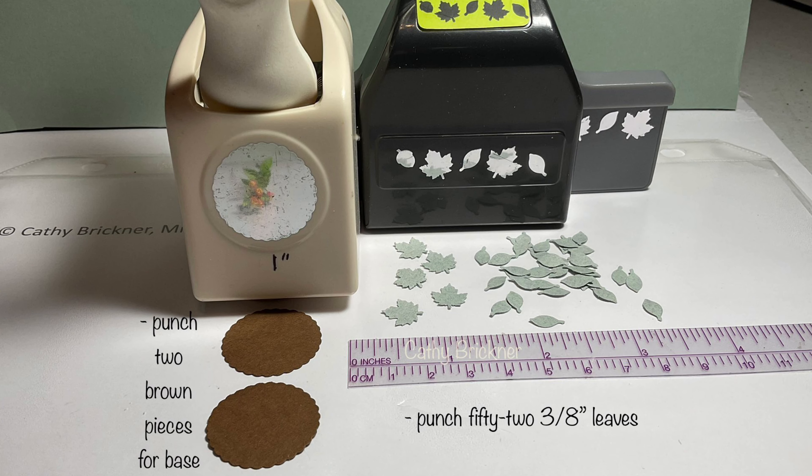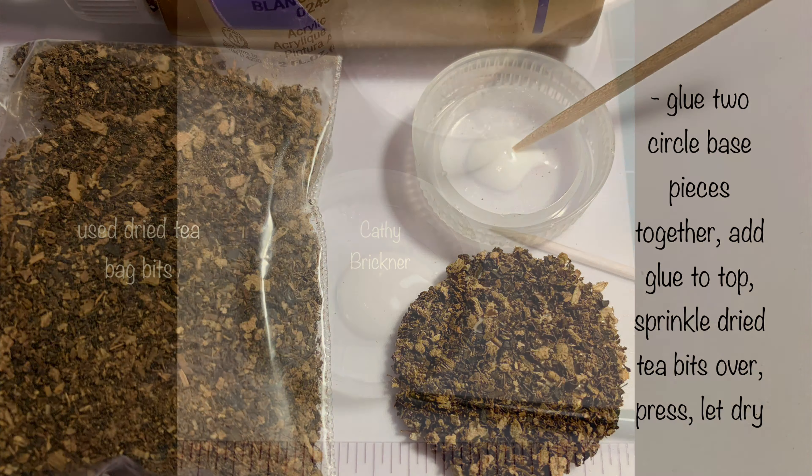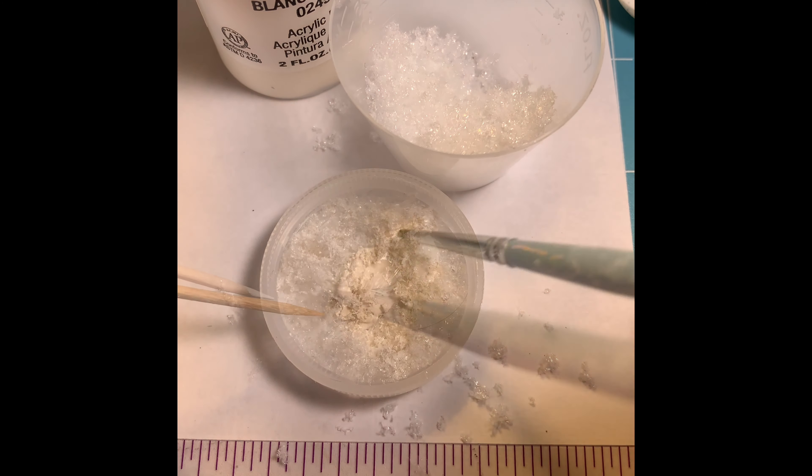Punch two brown one-inch circles for the base and 52 three-eighths-inch green leaves. Glue the two bases together, add glue to the top, sprinkle tea bits on top and press. Mix a teaspoon or so of artificial snow with a few drops of ivory paint and let dry.